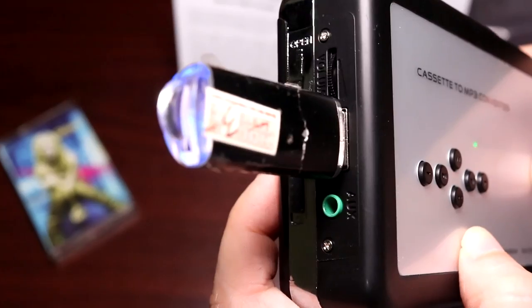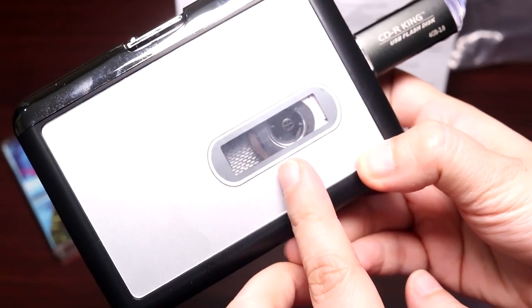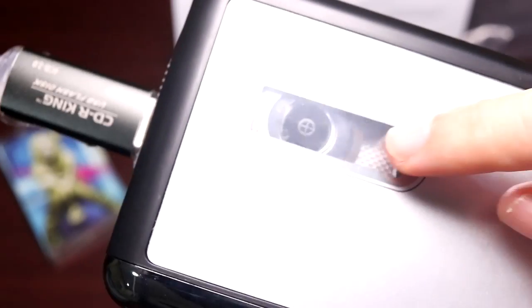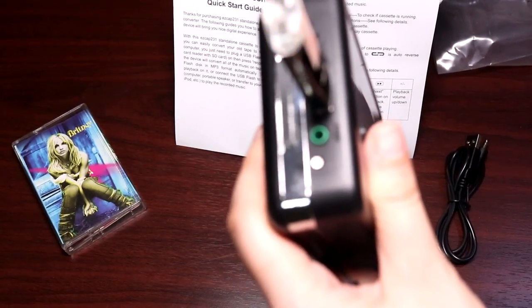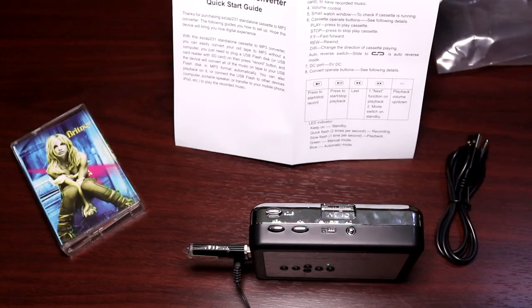I'm going to try recording and then plug in speakers to see if it's actually playing my tape. This is the record button while the green light is flashing — I don't think anything is happening, the tape is not moving. So I'm going to press play. The tape looks to be moving. Now I'm going to attempt to click record while the tape is moving. The green light is blinking on this side, and you can see the tape is moving. It comes with earphones — I'll plug into the auxiliary port and slide the volume up high. Britney's playing. Amazing.